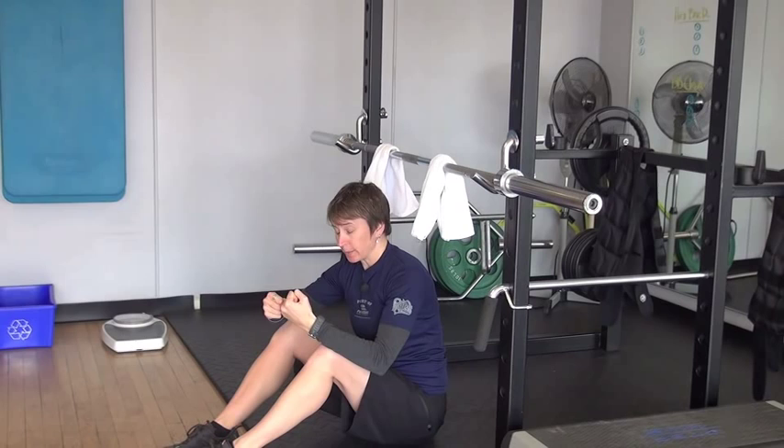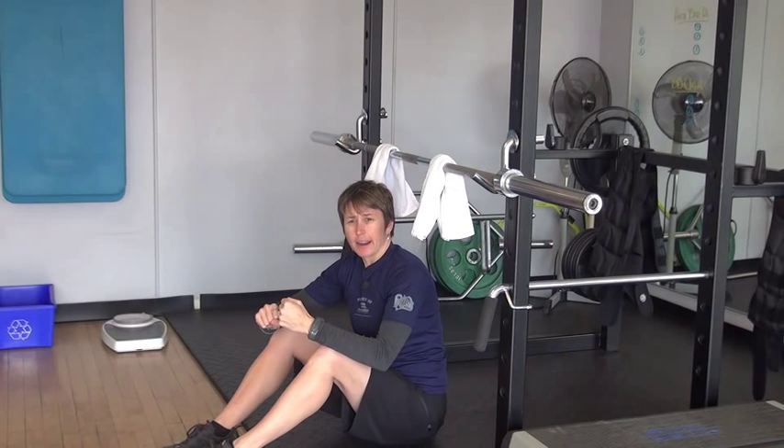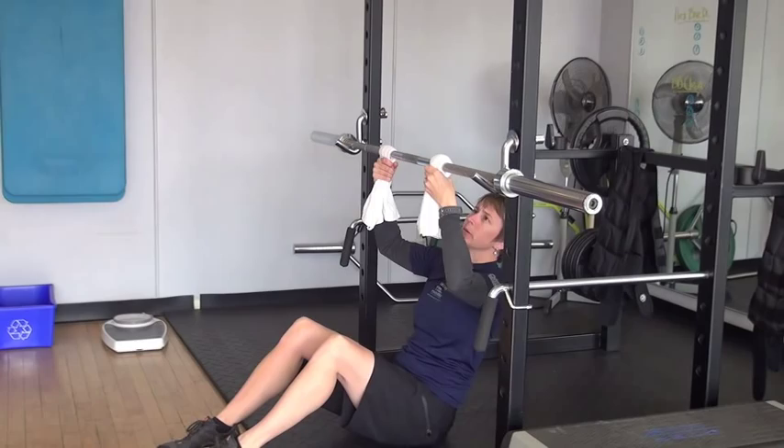Using the towels puts a little more load on my forearms and my grip strength, which is great because no goalie wants to have the stick knocked out of their hand. Having stronger grip strength will help you shoot the puck around the boards a little bit better. That's why we use the towels.